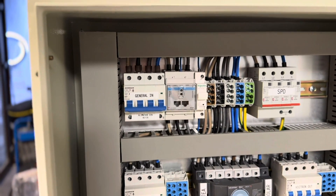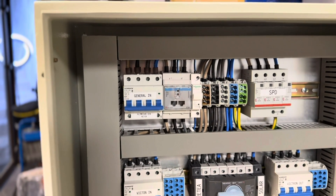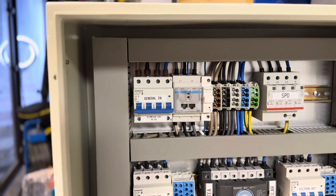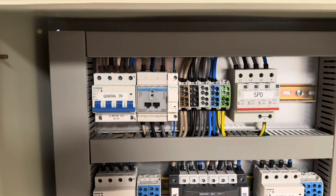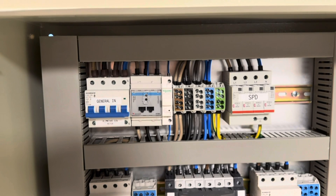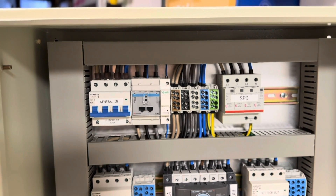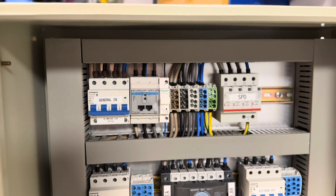Starting with the first area — the blue one — marked 'General Line'. Basically here you connect the grid, and this MCB becomes your first protection for the whole setup. Nearby you'll find the smart meter from Carlo Gavazzi, which will be connected to Victron via USB cable.